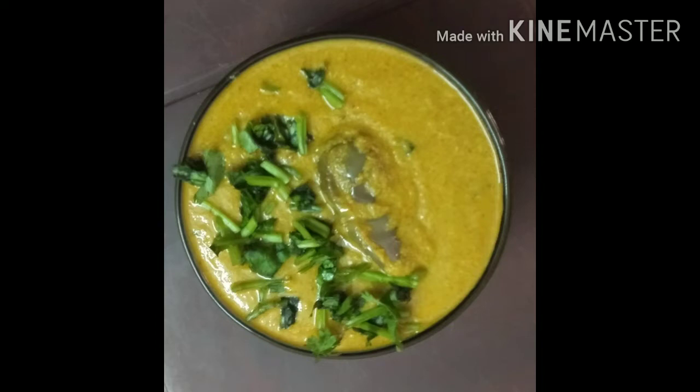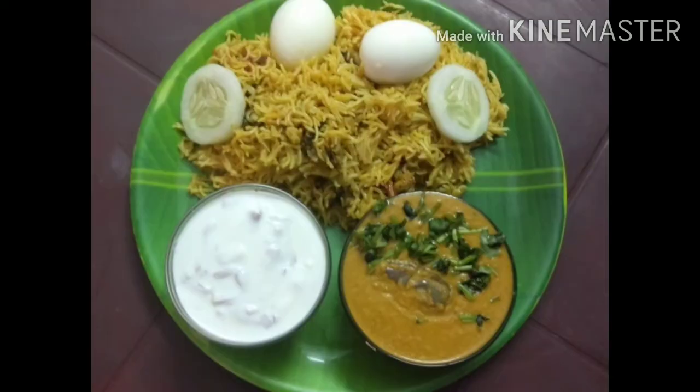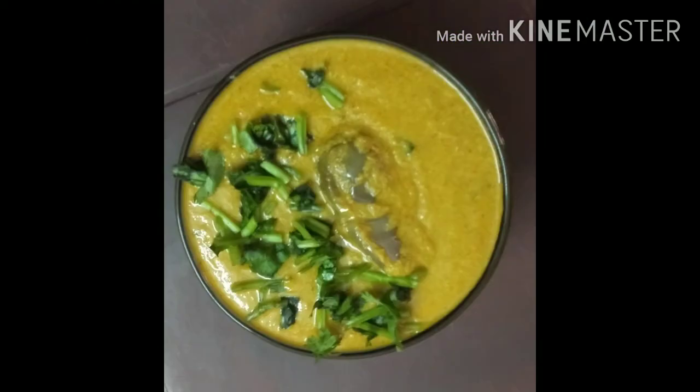It has a taste. It has a good combination of Chutney. It is called Raita, a good dish.